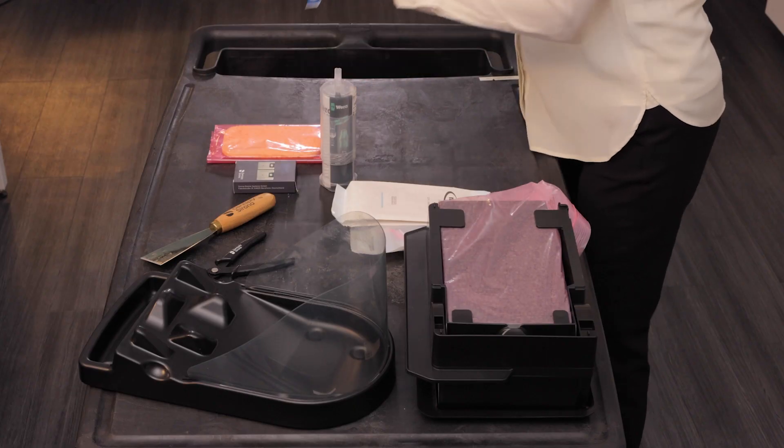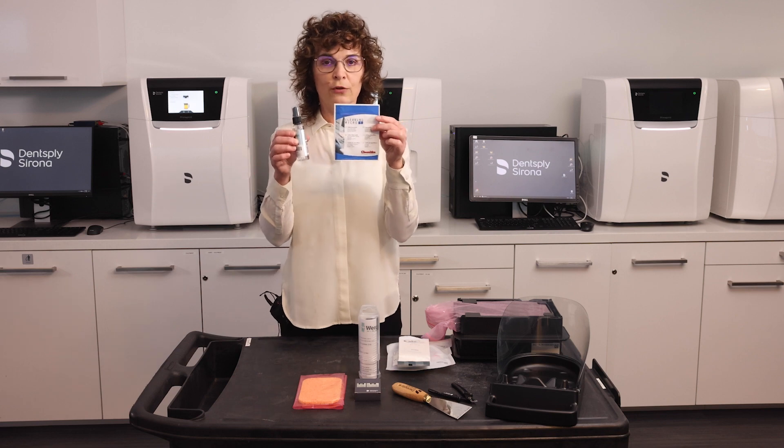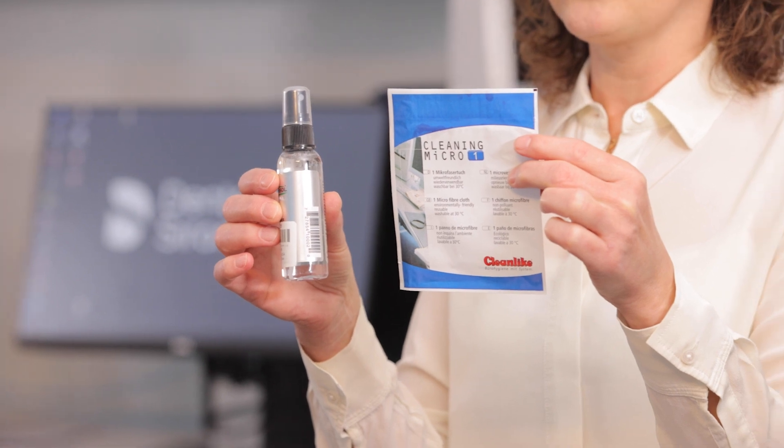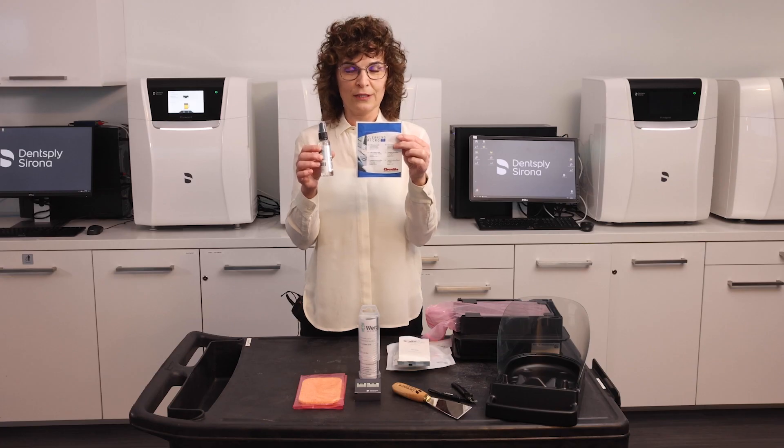Here is a PureSol lens cleaner with a microfiber cloth. You are going to use these two to clean the glass plate of your Prime Print when it gets soiled. Please refer to one of the videos that shows the steps on how to do this properly.